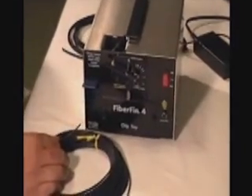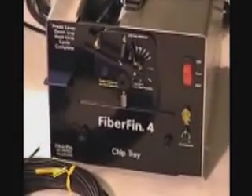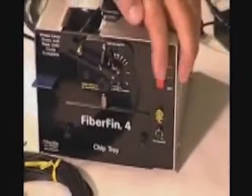Now we are going to show you just how easy it is to use this machine and how fast it can be for your operation. The machine is plugged in. It has a DC power supply. Now all we have to do is turn it on.